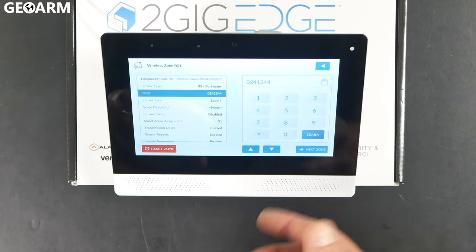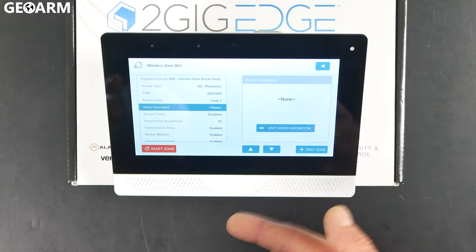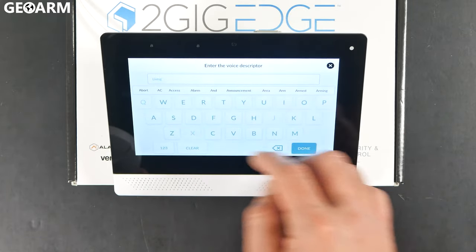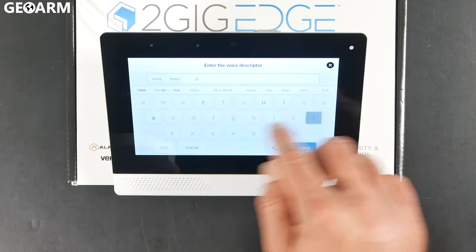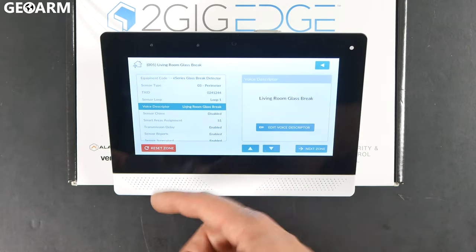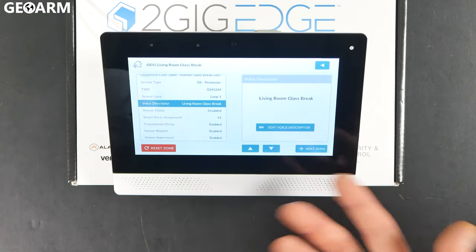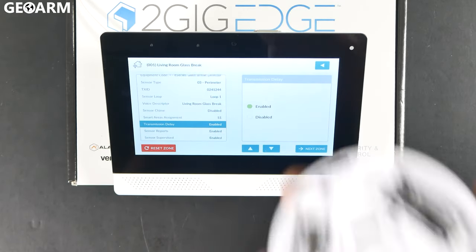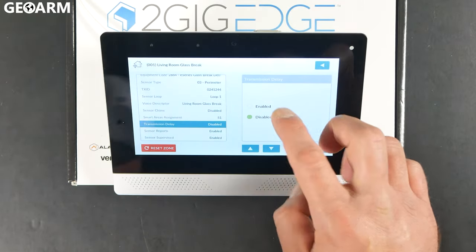Hit accept to confirm the serial number. The sensor loop should be a one — press the down arrow. At this point, you can choose the voice descriptor; I'll make this 'living room glass break.' You don't really need a chime for a glass break detector. For the transmission delay — that lets the panel know this needs an additional delay before it transmits — I typically turn that off because I want my sensors to transmit immediately.